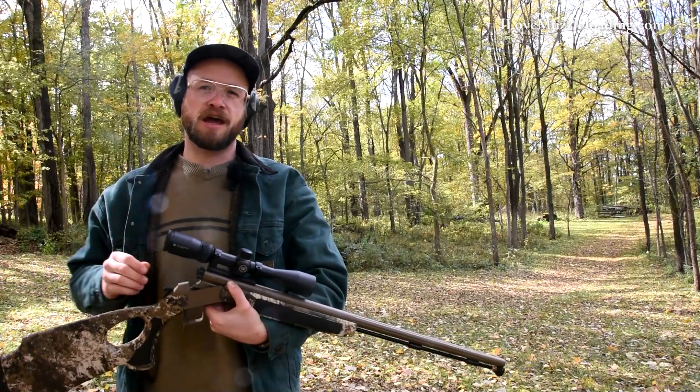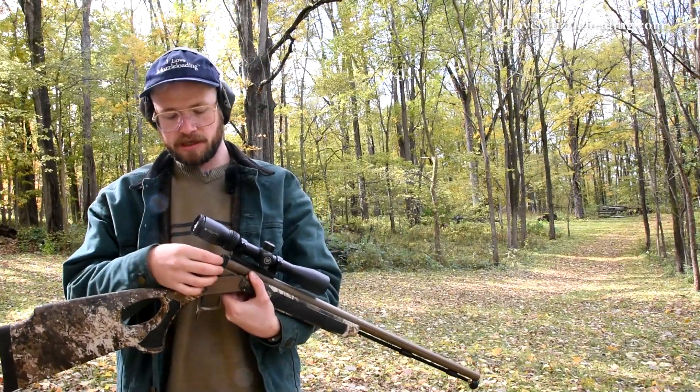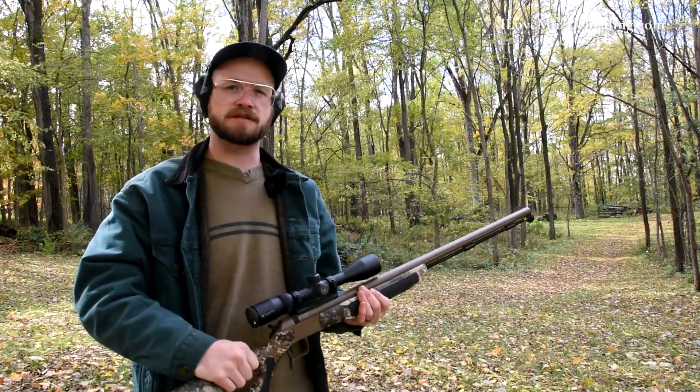After I finished loading the muzzleloader, the weather conditions really went downhill. We saw an afternoon, evening, and all-night of rainy, wet drizzle and sleet. It tried to snow a little bit here but nothing stuck to the ground, as you can see. So the conditions changed — take that into account with the results. We've got our CVA Acura LRV2 here; I've got our 209 primer, we're going to place it in the end of the breech plug, close it up, and we'll see if this is going to fire.